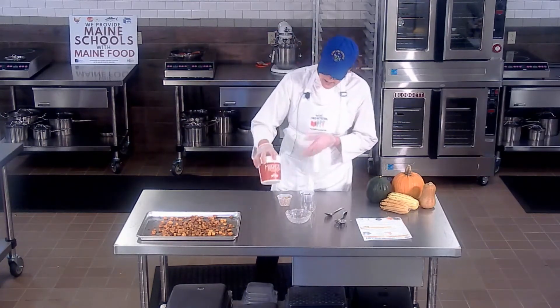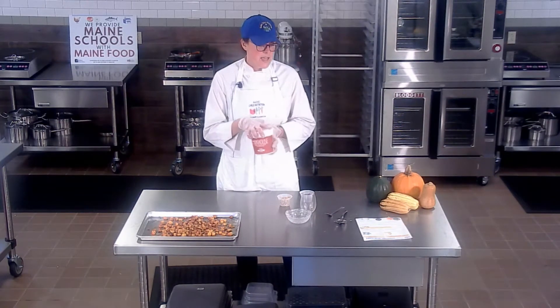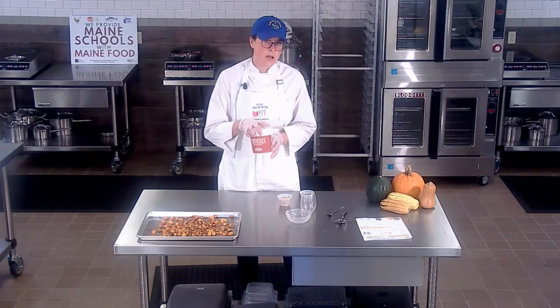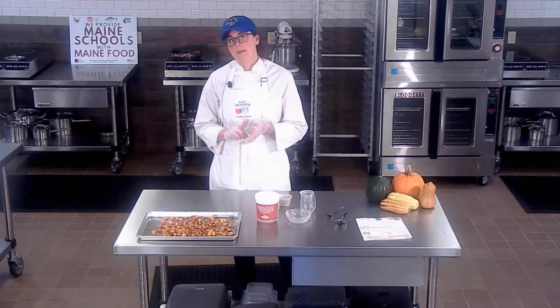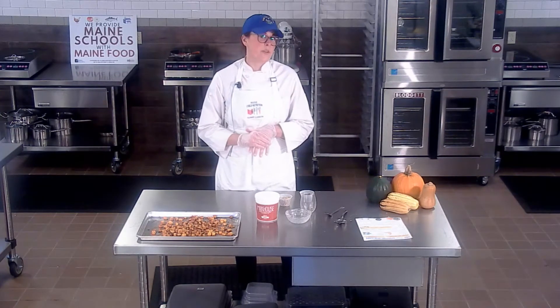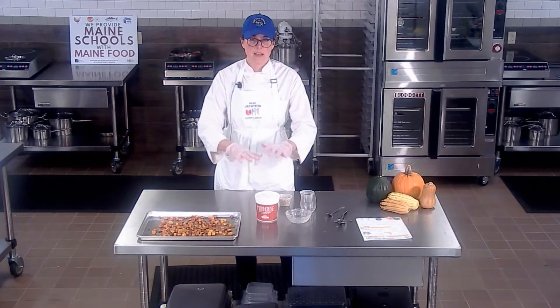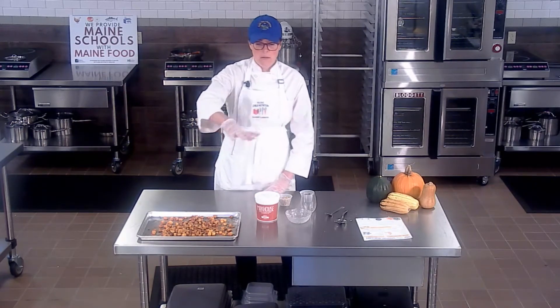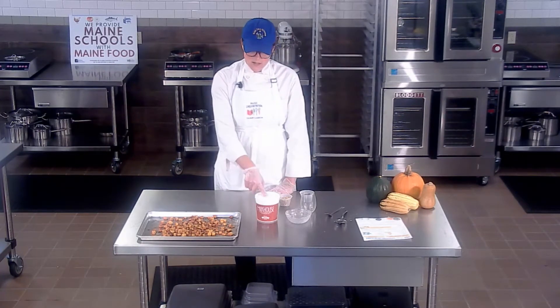I've got a Maine yogurt — Milkhouse, they're in Monmouth, Maine. They have awesome yogurt. This one is a maple flavored. They also have wild Maine blueberry, regular, and Greek. The cool thing is a lot of schools in Maine are using their yogurt because they also come in big five-gallon buckets at a really great price. So that's an awesome local ingredient.